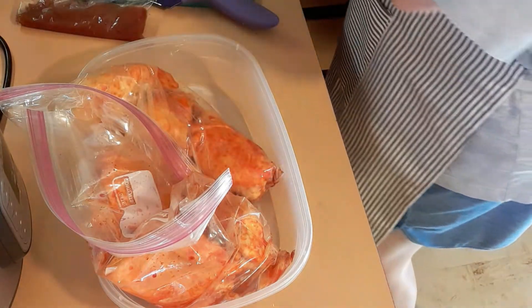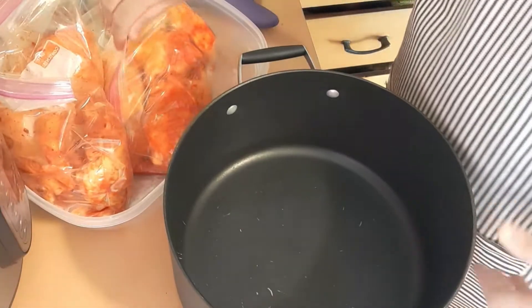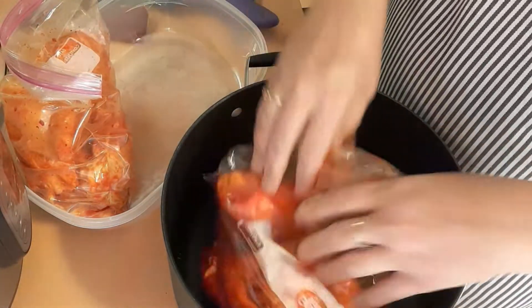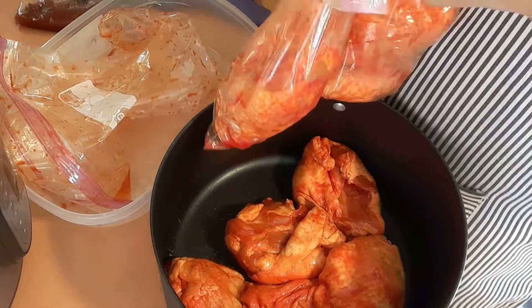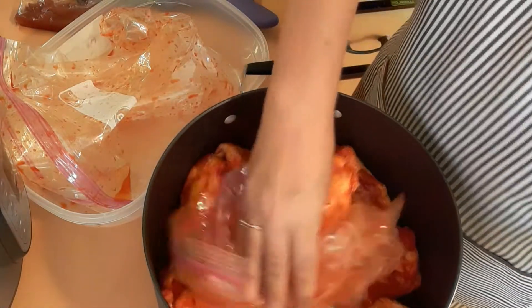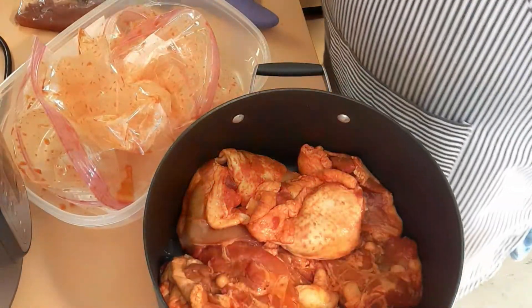I'm wondering if I need a bigger pot, but we're just going to use this one. We're going to get the chicken in here. You want to get it down as flat as you can. And we're only going to cover it with water to cover the chicken — that is it. It's only going to be to cover the chicken, no higher.